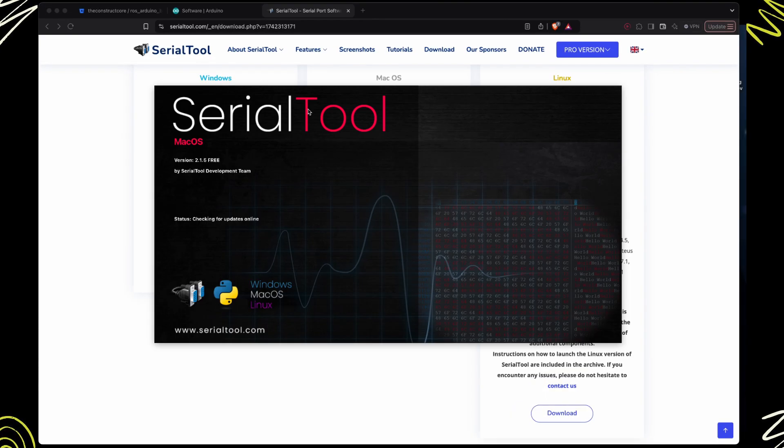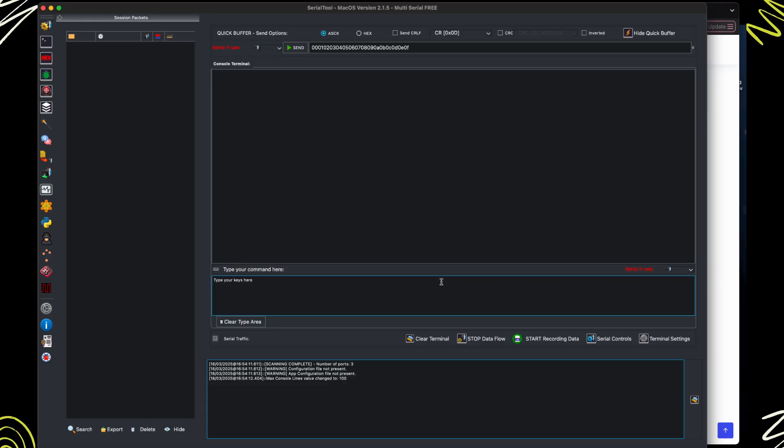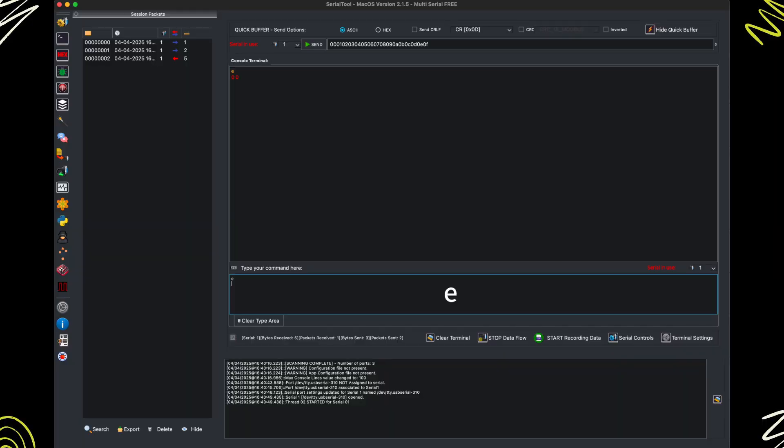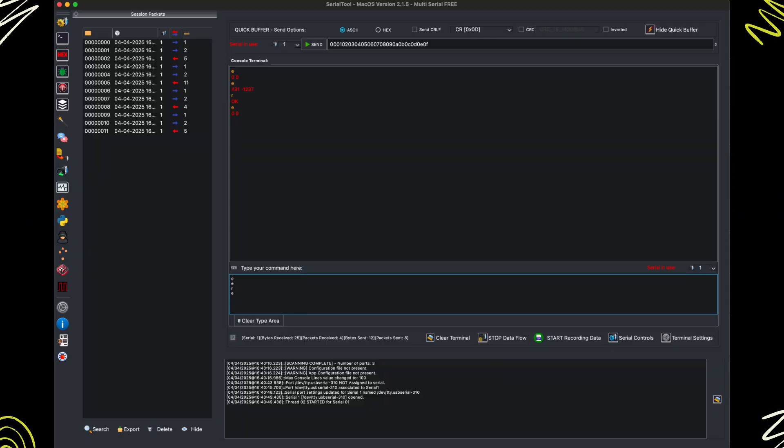Let's learn how to read the encoder values from the computer. Open the serial tool we used in the previous video and connect it to the Arduino. Then use it to send the command E and see the numbers that appear on the console. Those numbers are the current number of ticks of each motor since you switched them on. Then send the command R — this resets the ticks to zero. Send the command E again and check that the ticks reported are now zero. Now move one of the motors with your hand. Send the command E again and you should see a different number of ticks corresponding to the wheel that you moved.